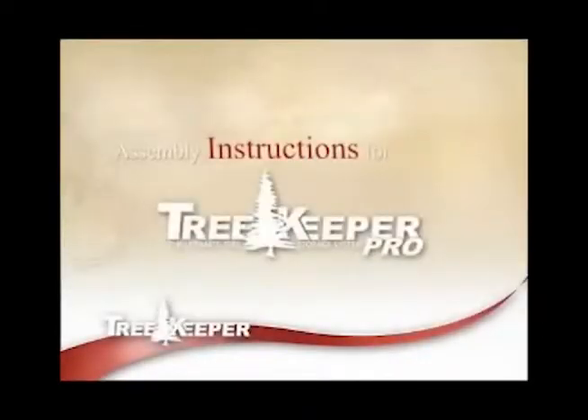This instructional video will assist you in setting up your Treekeeper Pro tree stand. Please follow these instructions carefully to assure correct setup and installation.